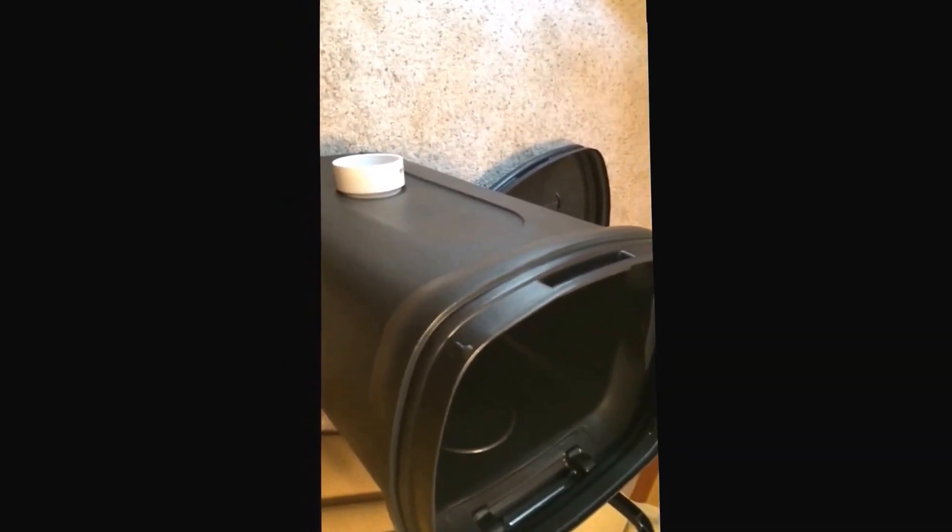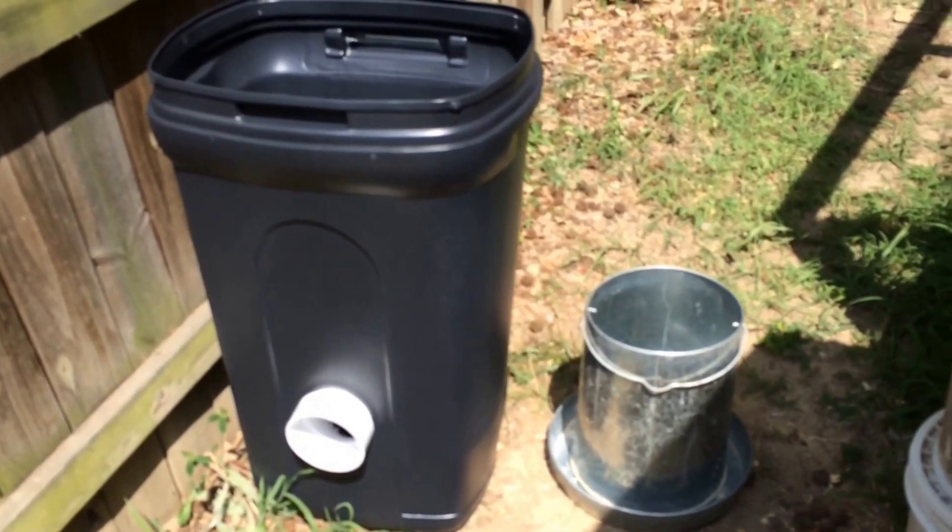Now it's complete. I'm going to grab some caulking and do the outside perimeter, but I don't think I'm going to do the inside — I don't feel it's necessary. I think it's tight enough that food won't leak.